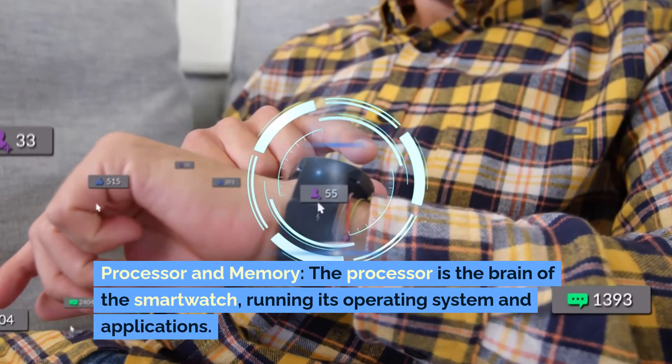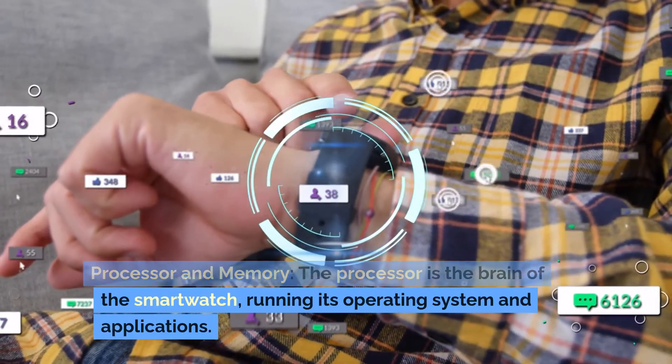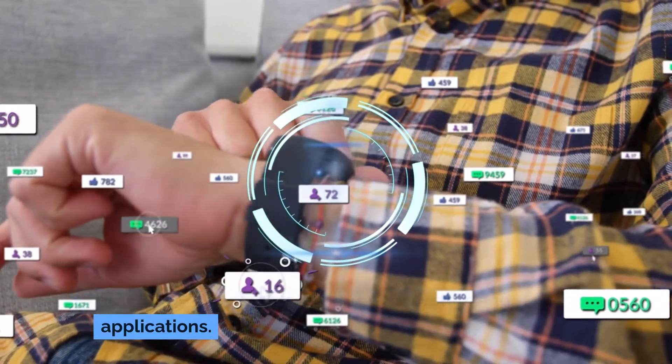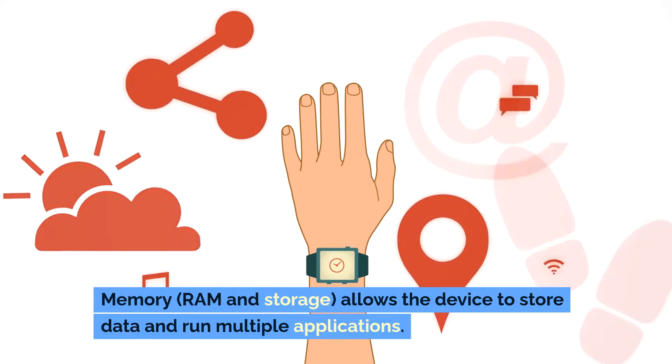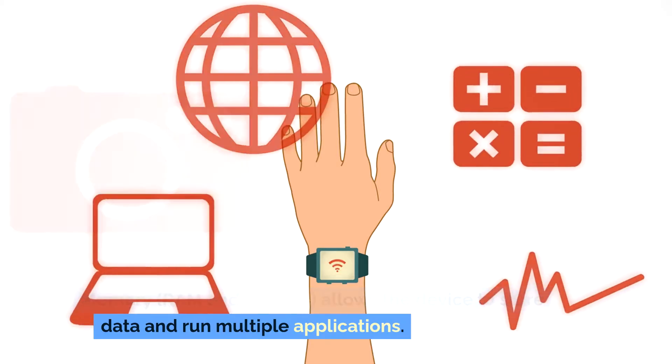Processor and memory: The processor is the brain of the smartwatch, running its operating system and applications. RAM and storage allow the device to store data and run multiple applications.